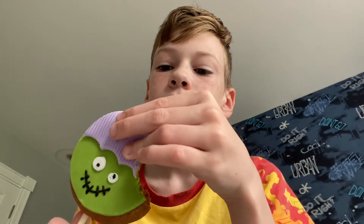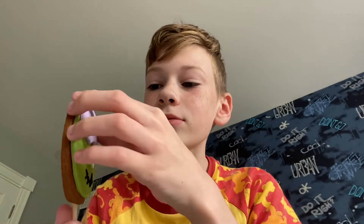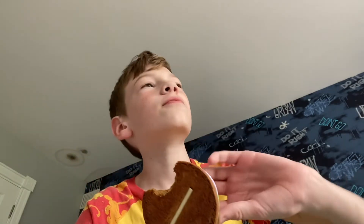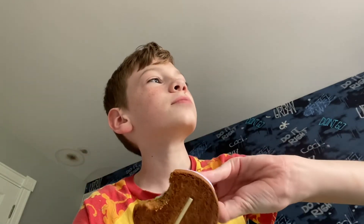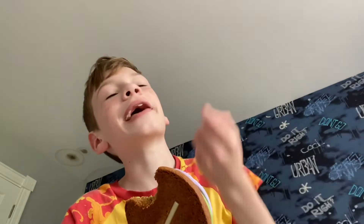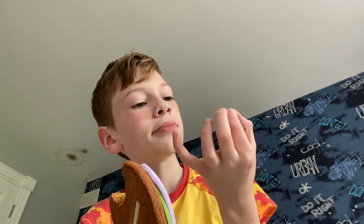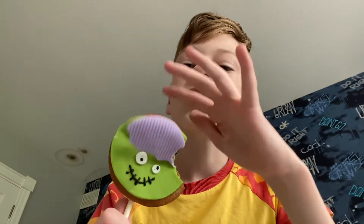I'm going to see if I can just get some of this. I don't remember what this is called, but I think it's like the thing that they put around cakes — like wedding cakes or something. That's good. I give this little zombie guy...